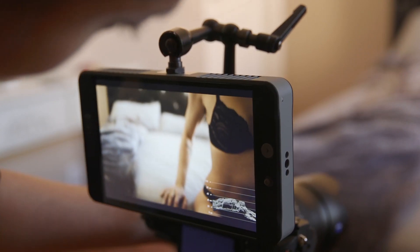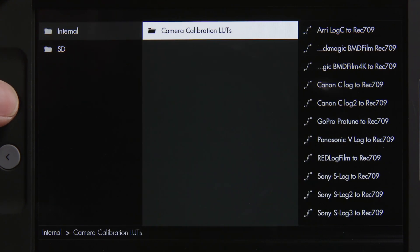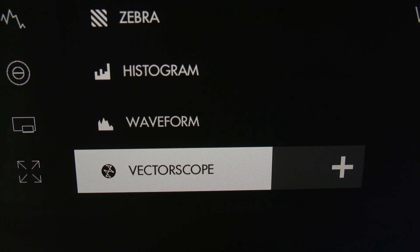The SmallHD 500 and 700 series monitors have a couple of new snazzy tricks up their sleeves with the new version 2.2 firmware. The two biggest improvements are the inclusion of built-in log to Rec. 709 LUTs for many popular log curves, and finally — freaking finally — the vectorscope has come into town.